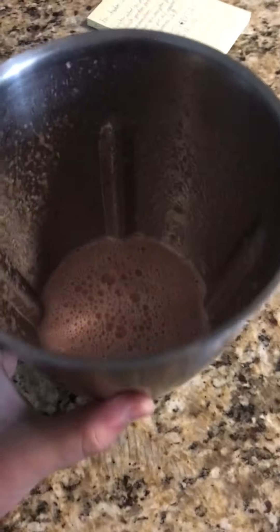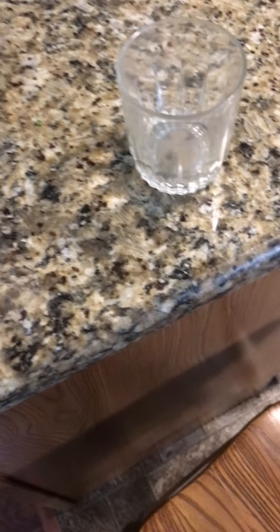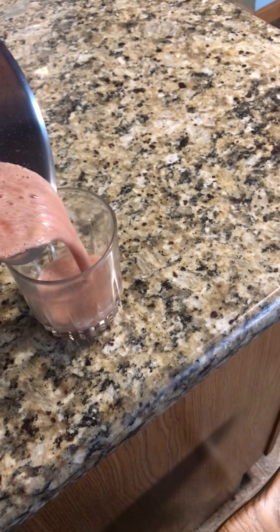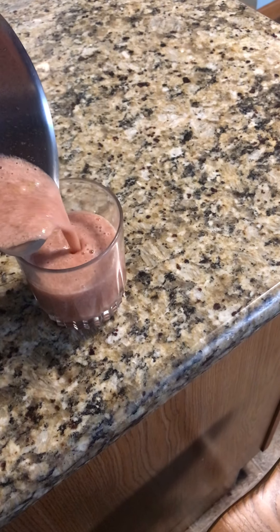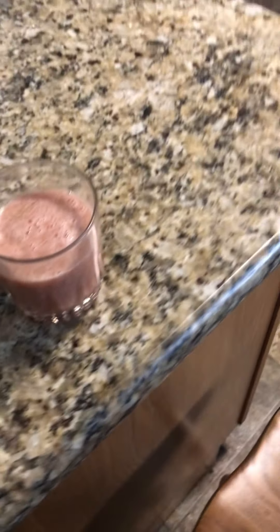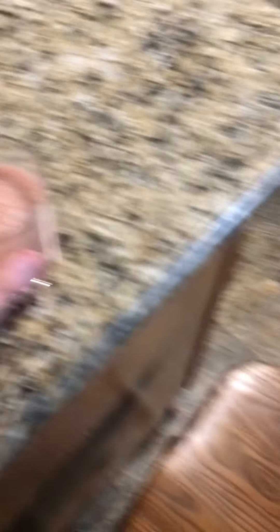Once you're done blending, it should come out something like this. You might need a pusher or something — just get yourself a cup and pour it in. It is very runny. You could strain it to get all the pulp out of the watermelon and cucumber, get all the seeds out, but I think it's just fine the way it is. It takes longer to pulp it and it is a lot thicker if you do it that way, but this is basically just flavored water.